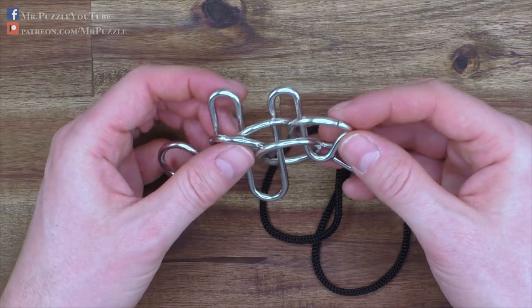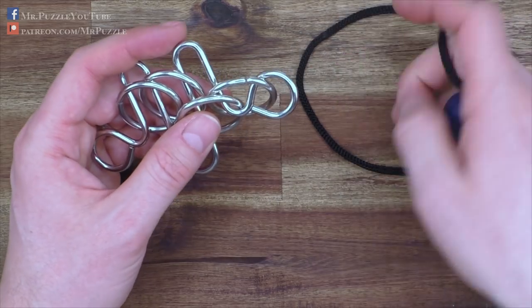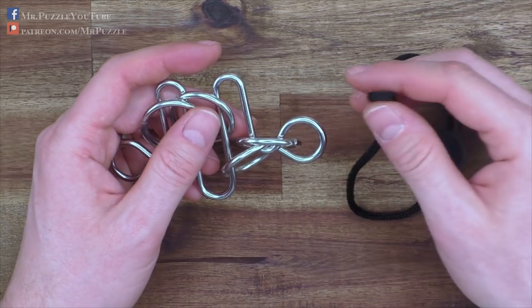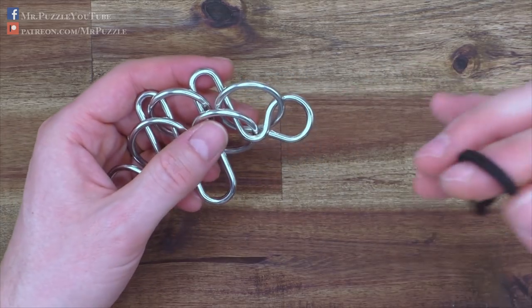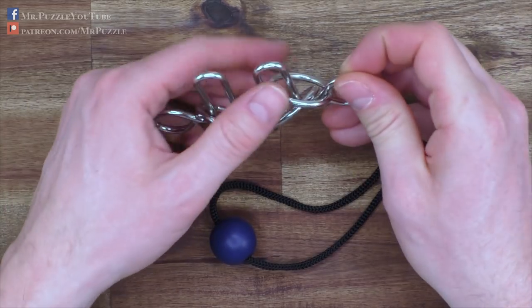I tried to find the other solution but ended up creating a really big knot inside the puzzle that I was not able to remove easily — it was harder than the puzzle itself — so I didn't find it. Maybe you can. The Black Widow — check it out and check the link in the description. To reassemble it, we will start the following way.